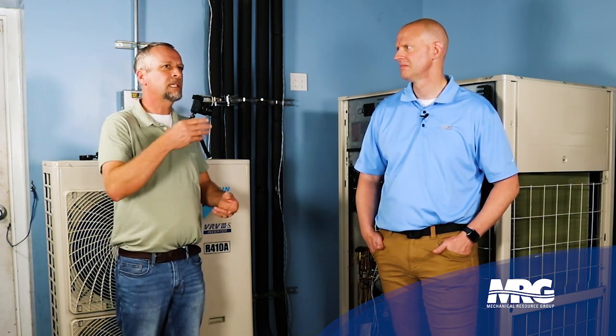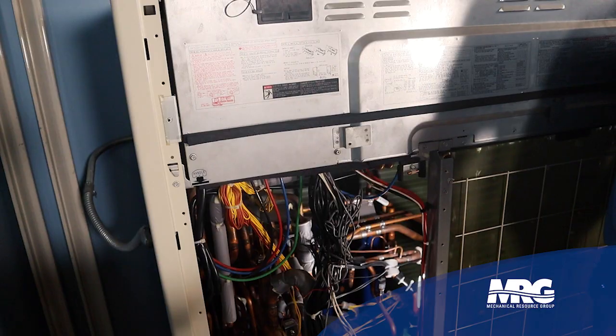Why triple vacuum is important on new installations: particularly when you've got a lot of pipe in the building, it's not all going to get installed in one day, so that piping may be open to the atmosphere for a few days. You may get moisture — humidity in the air gets into the piping. If you pull your vacuum too quickly, it'll crystallize that moisture and you'll never know it. You'll pull a good vacuum, but as soon as you put refrigerant in, it comes out of that vacuum and the moisture returns to a liquid state, leaving a dirty system.